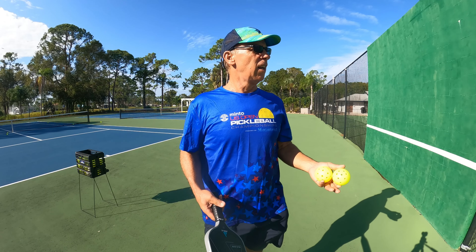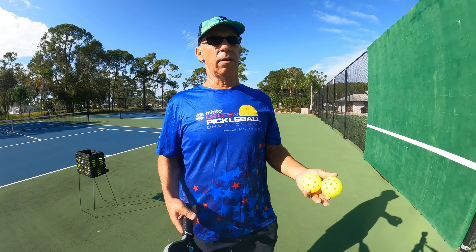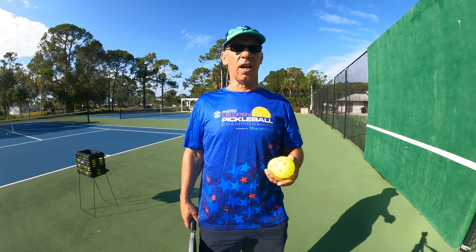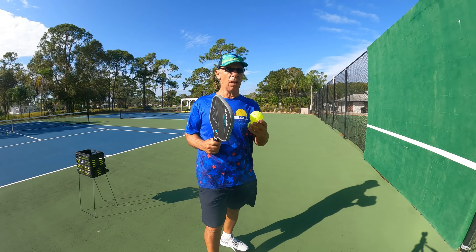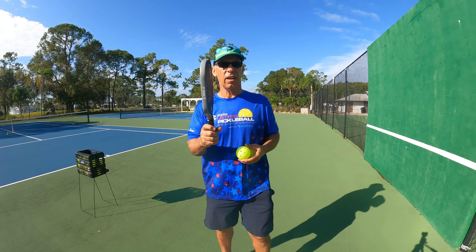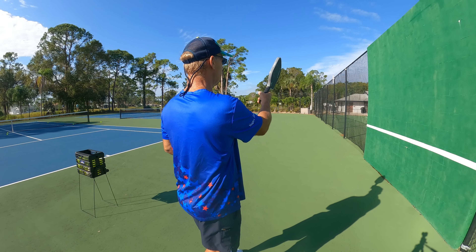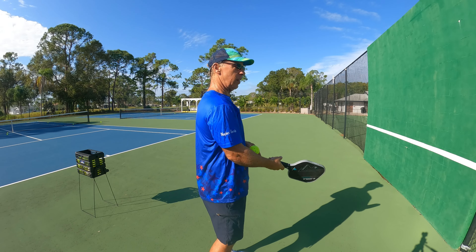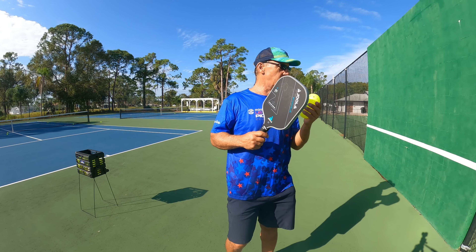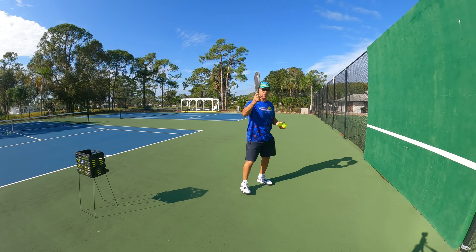It's a trick shot — it's kind of fun because I goof around sometimes playing lower-level players. So we're going to start here. First thing you want to do: make sure you have your paddle with a proper grip, right in the middle with a little gap in between, which makes the paddle longer.